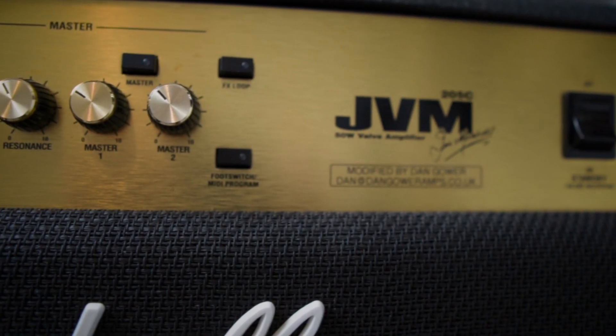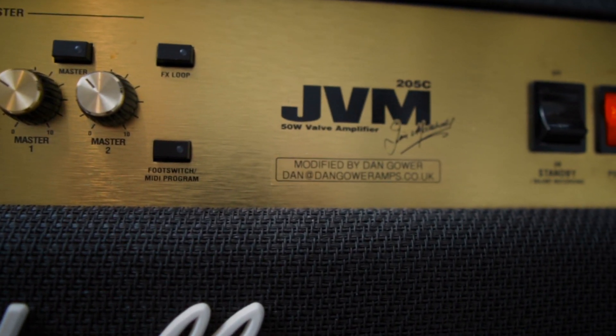Hi, today's video is all about this amp here, and my thoughts on owning it for over five years.